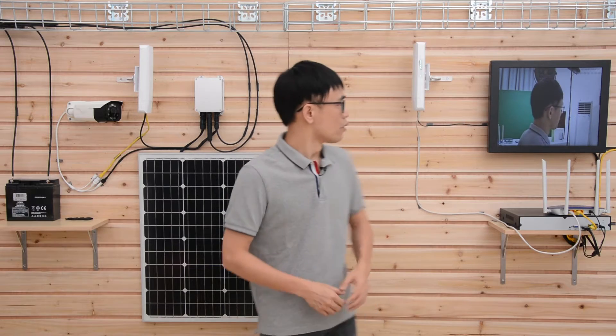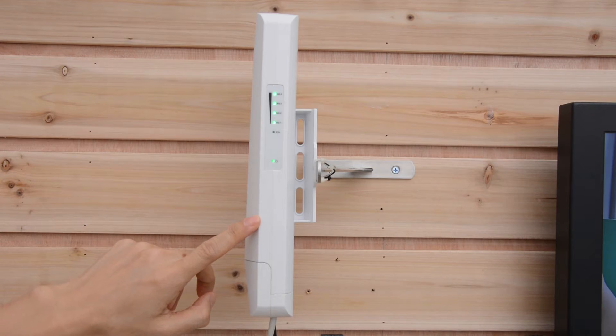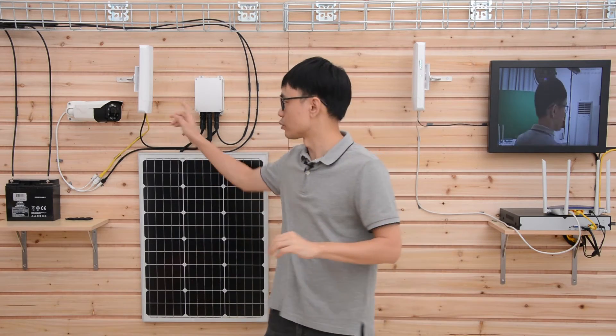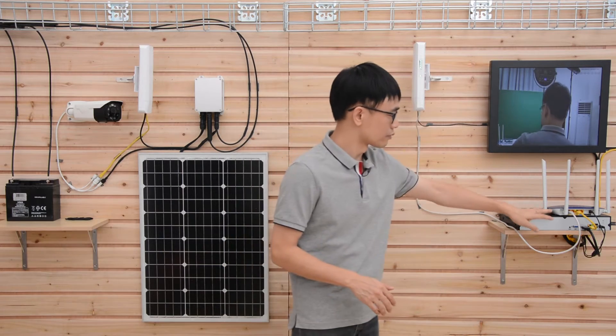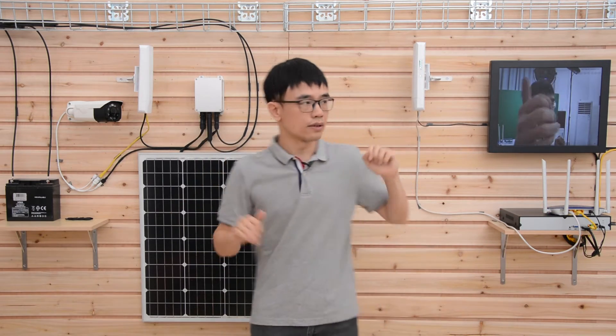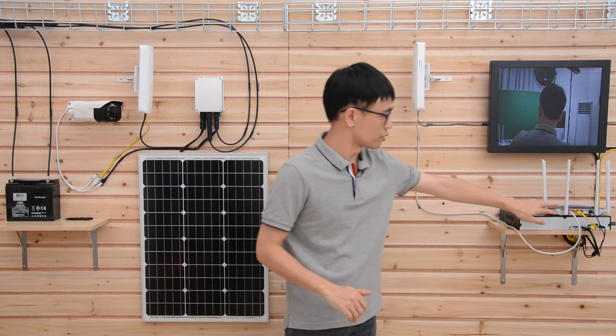Here's the whole system setup. We have the wireless bridge and the solar panel system — I've put links to these items in the description so you can check the specifications. The wireless bridge usually works in pairs: one is the receiver and another is the transmitter. The key to using the wireless bridge is that there are no trees or walls blocking the signal. From the receiver, we connect to a router, so all the video comes from the transmitter, arrives at the receiver, and reaches the router. The recorder also connects to the router.